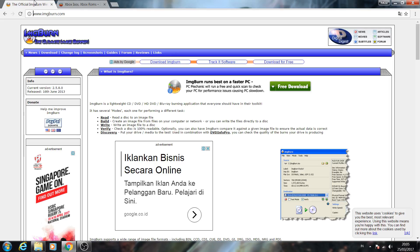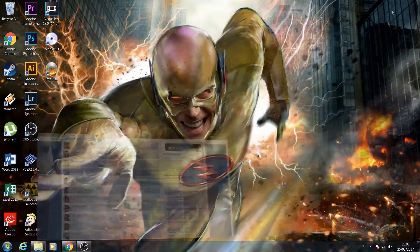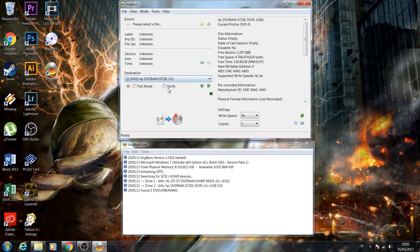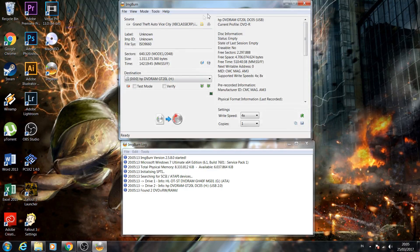After you download ImgBurn and your game, install ImgBurn and launch it. Then choose the right image file. On this menu, go ahead and uncheck the verify option. Choose the right speed — set it to four times. Then select your game file. I already downloaded Grand Theft Auto here, an old classic.